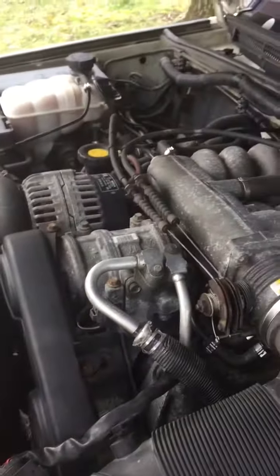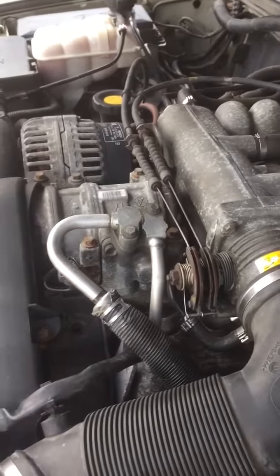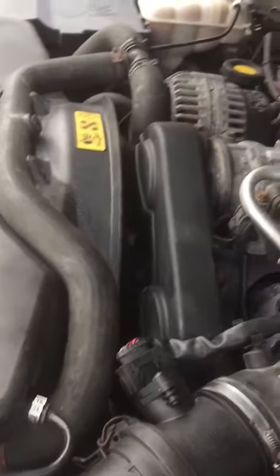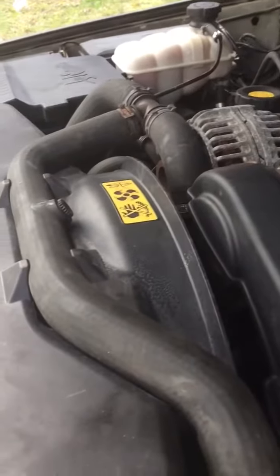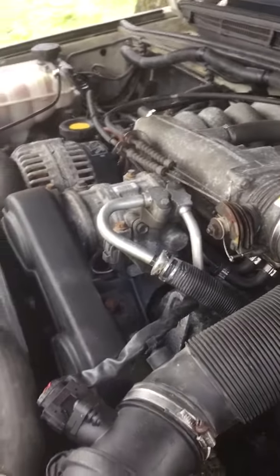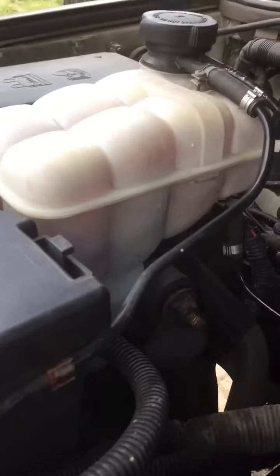I'm going to figure it out, shouldn't it? I'm spraying everywhere. It'll look like these. I don't know what it's currently.